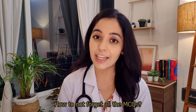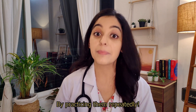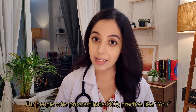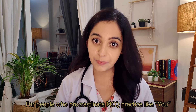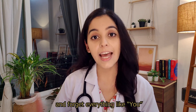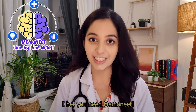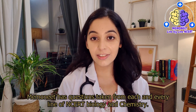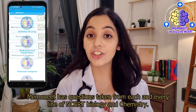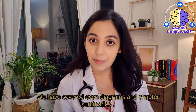But how to not forget all the MCQs? By practicing them repeatedly. For people who procrastinate MCQ practice and don't do enough revision at proper intervals and forget everything — you need MemoNeed. MemoNeed has questions taken from each and every line of NCERT biology and chemistry. We have even covered the diagrams and the chapter summaries.